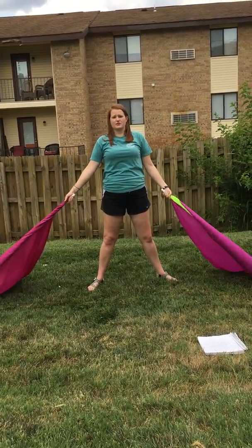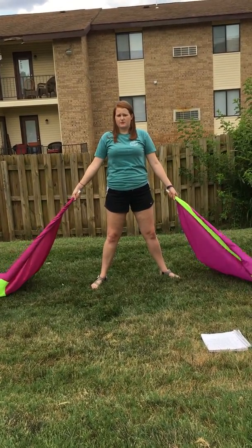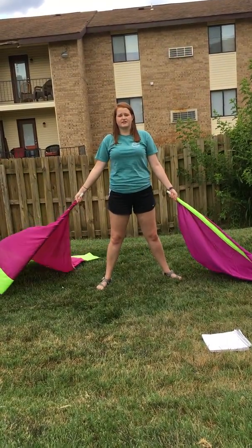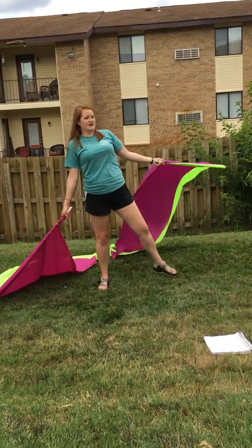Then we're going to take the right hand and also do a little dig with our right foot. One, two, three, four. And then the same thing on the left. Five, six, seven, eight.